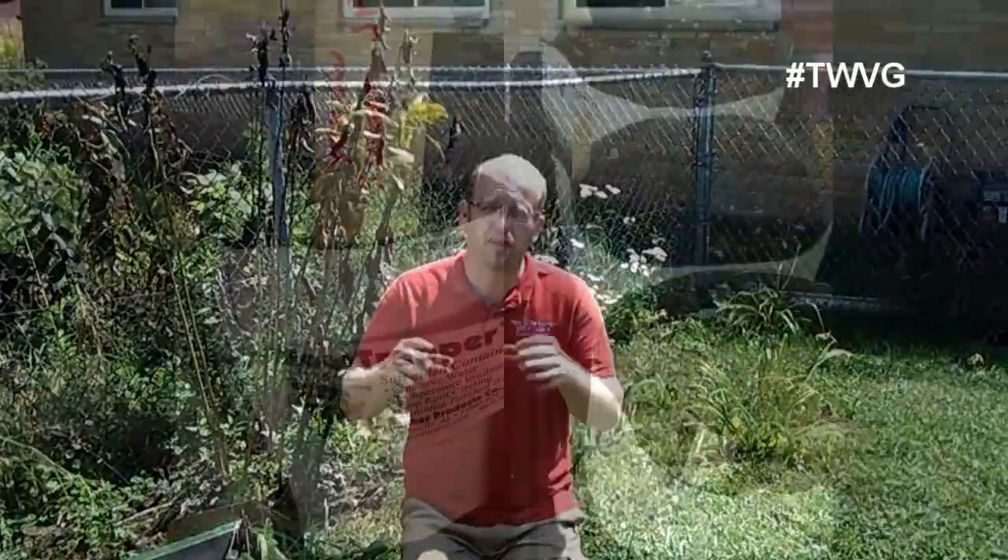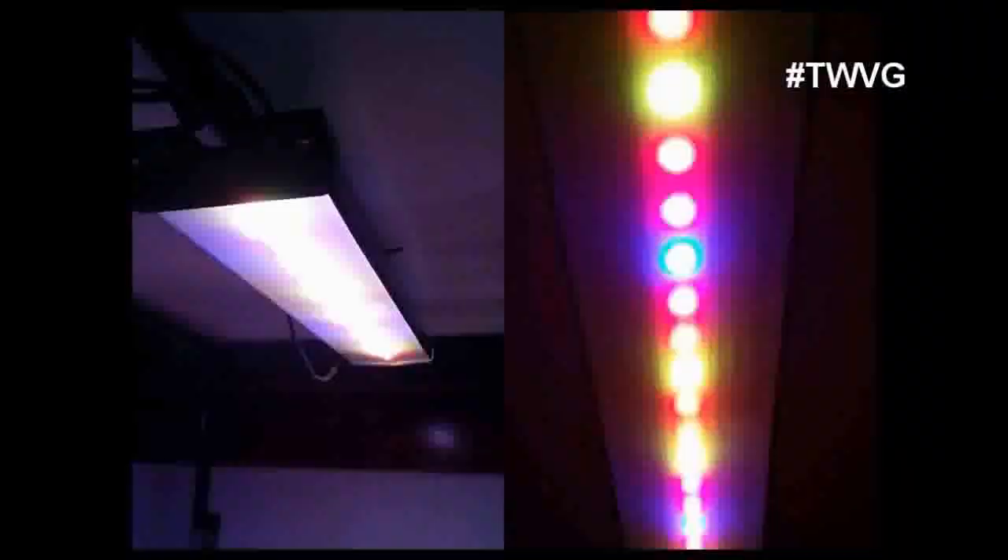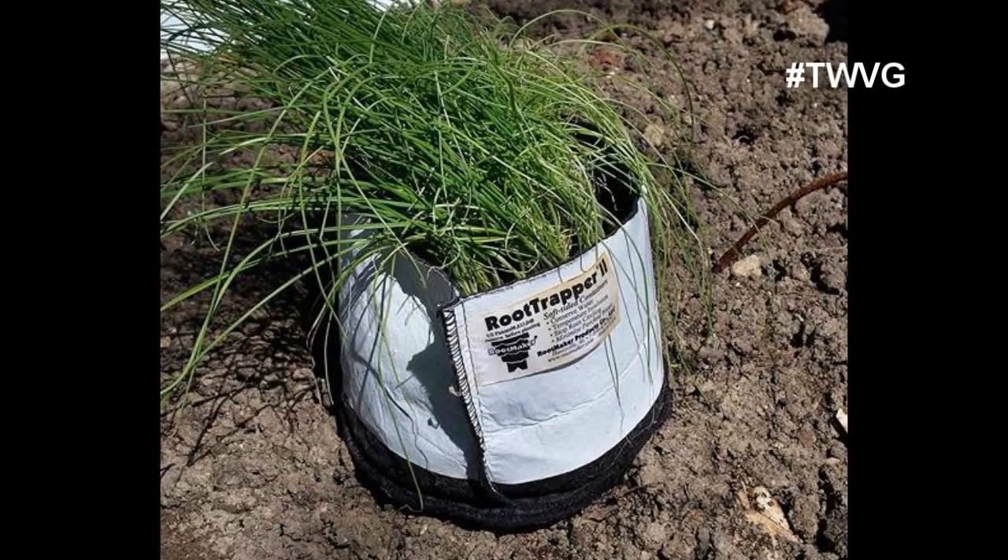We looked at our options and decided to go with the one-gallon grow bags from Rootmaker. The best variation that worked for us was about 50 to 60 seeds in each container. We planted them, put them under the Happy Leaf LED grow lights, and they did very well inside. We then brought them out and planted them using the square foot garden method — between four and nine plants per square foot — and went with nine per square foot, which worked very well.